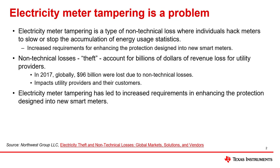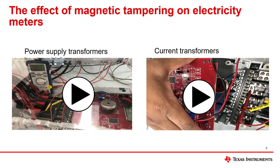The large revenue loss due to non-technical losses is why utilities are interested in designing electricity meters to detect and prevent tampering. One of the most common ways someone tries to tamper with a meter is to apply a magnet on it. This magnet affects transformers in power supplies as well as current transformer current sensors.